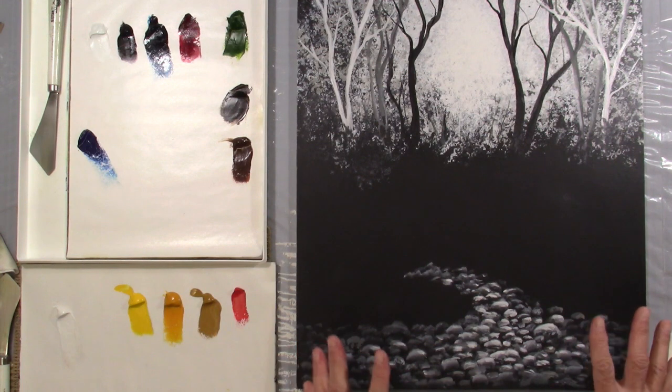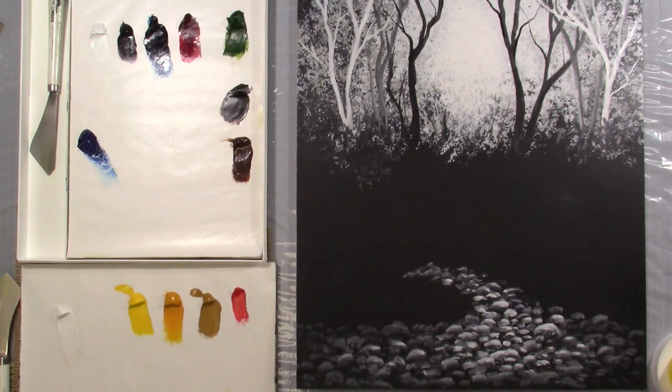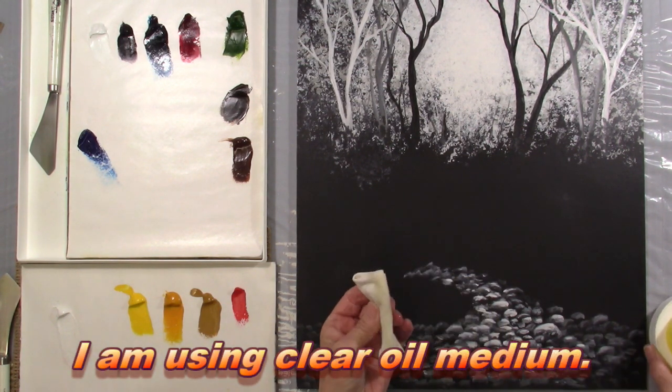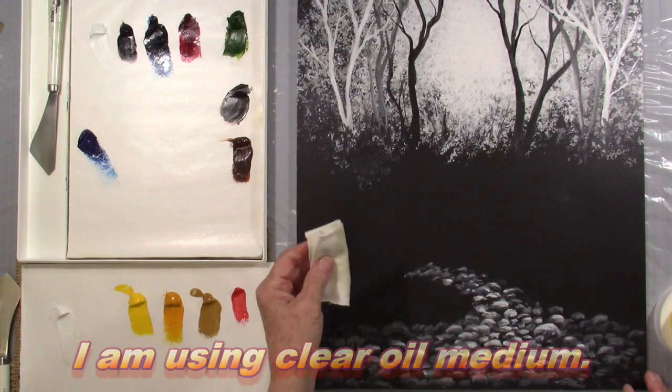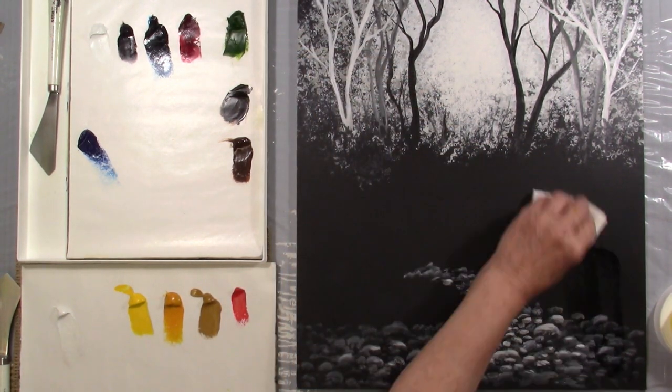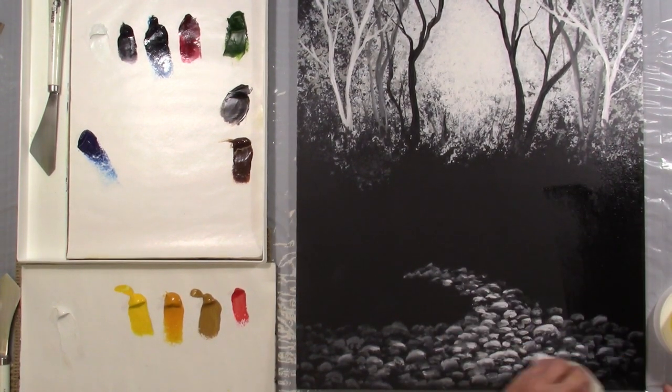We have to cover this canvas with a little medium. That's the first step. I have here just a cloth — this is just a t-shirt, one of my husband's old t-shirts. All I did was fold it up, cut a square out of it. I'm going to dip into a little medium — not a whole lot — and I'm going to start down here and cover my whole canvas with a little of this medium.